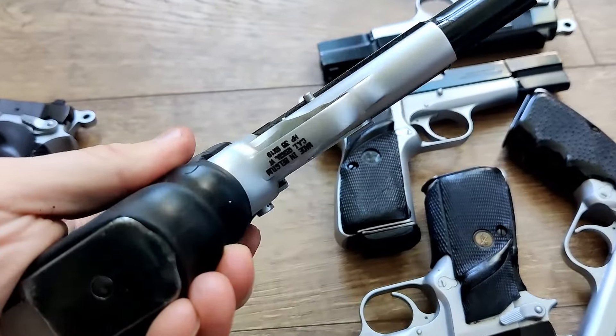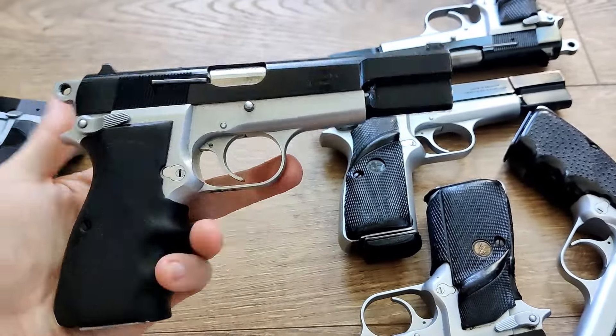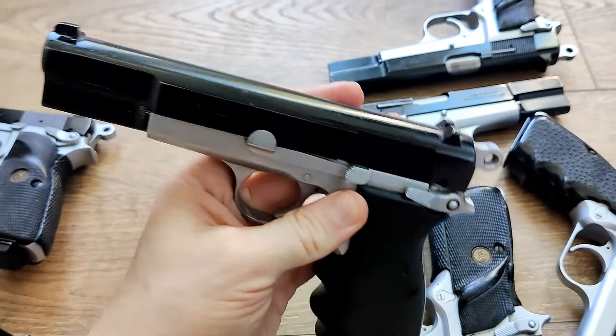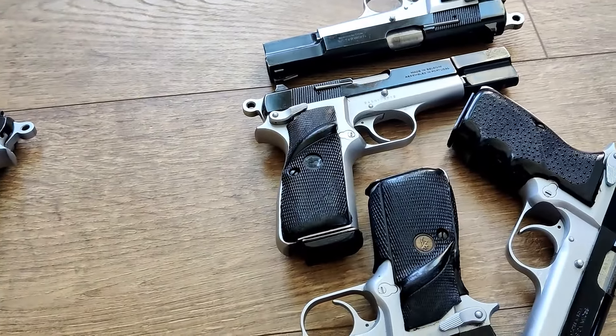Import markings on these could either be on the heel or the bottom of the trigger guard. I'm just going to go through the rest of these and show you guys the condition of what you can expect.